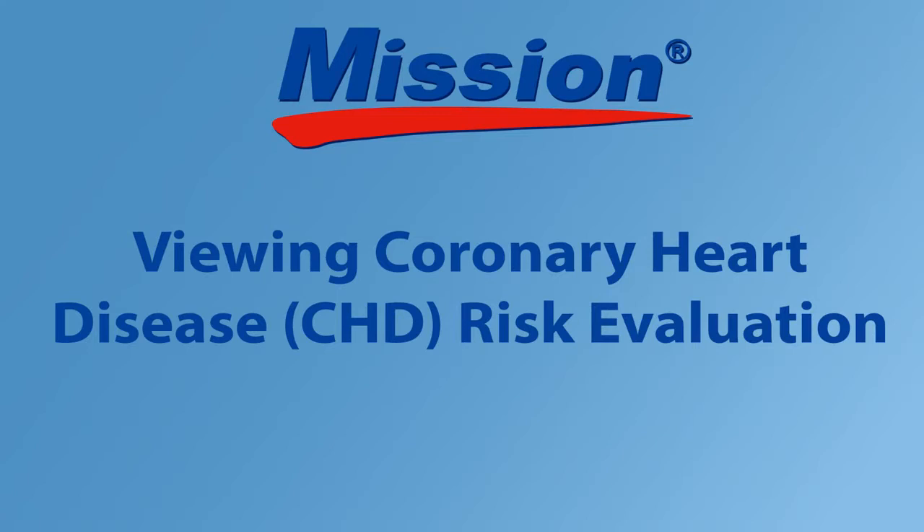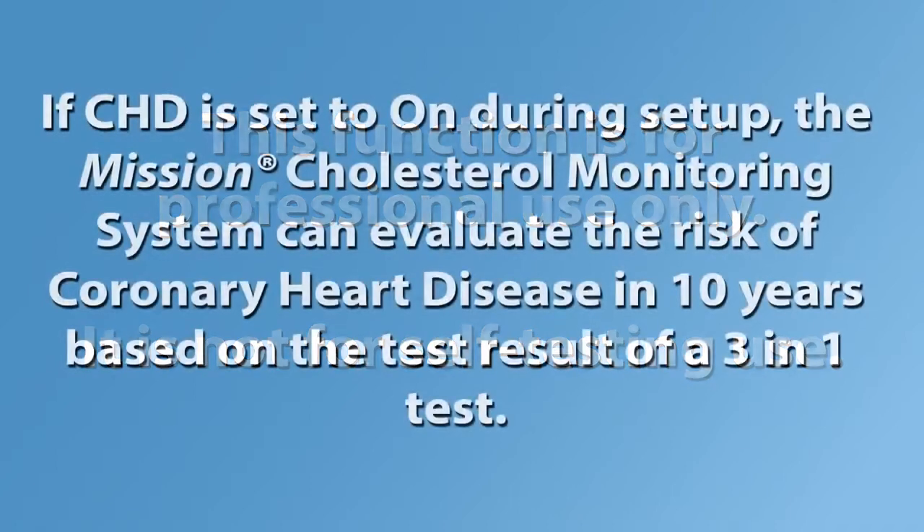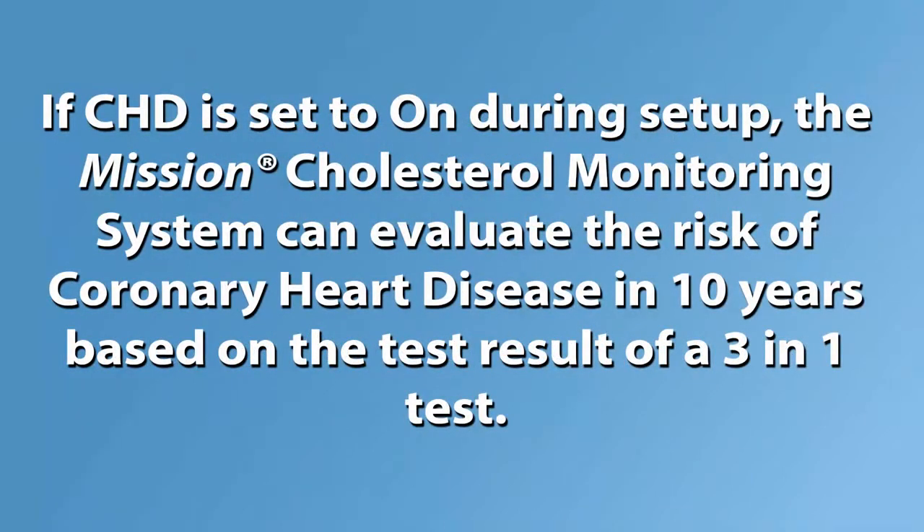Viewing coronary heart disease, CHD, risk evaluation. This function is for professional use only — it is not for self-testing use. If CHD is set to on during setup, the Mission Cholesterol Monitoring System can evaluate the risk of coronary heart disease in 10 years based on the test results of a 3-in-1 test.